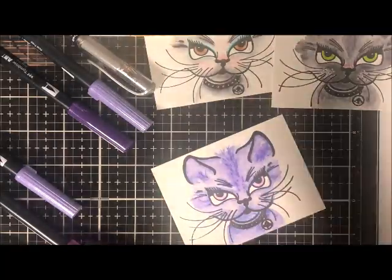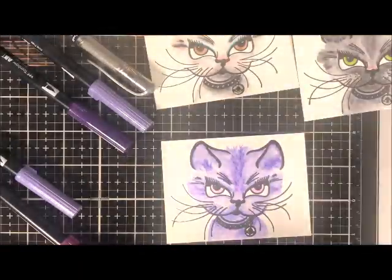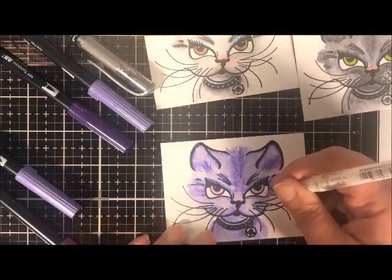My purple kitty came together pretty well. I hope you enjoyed this and learned something — please play with your Tombow markers. It's so much fun. Thank you.